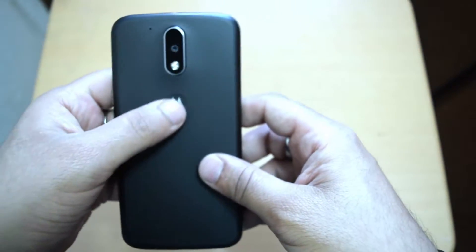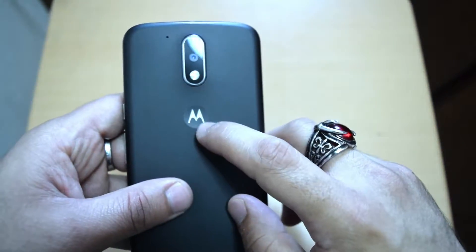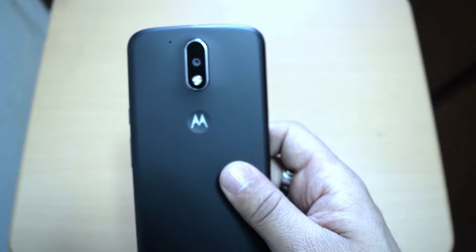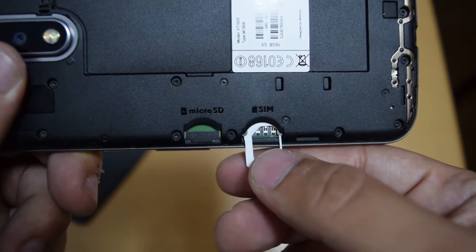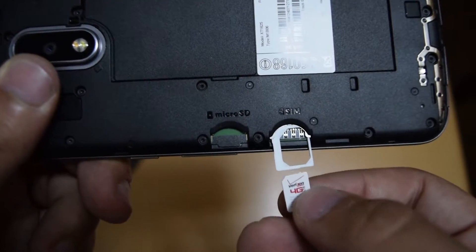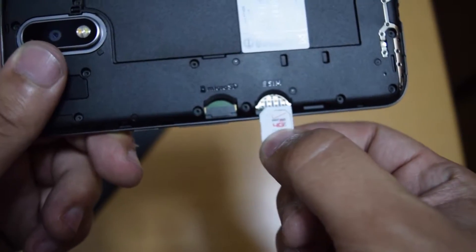Another familiar design choice from yesteryear is the return of the famous Motorola dimple and the strip above it that houses the dual LED flash and the 13 megapixel camera sensor. Although the battery is non-removable, the back cover is removable and this not only grants you access to your micro SD card slot and SIM slot that both supports micro and nano SIMs, but also gives you the ability to swap covers for some customization.